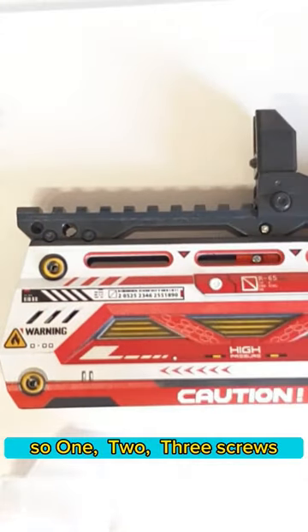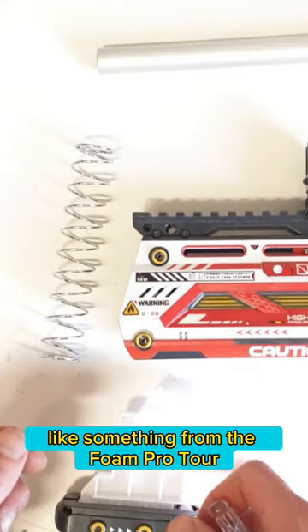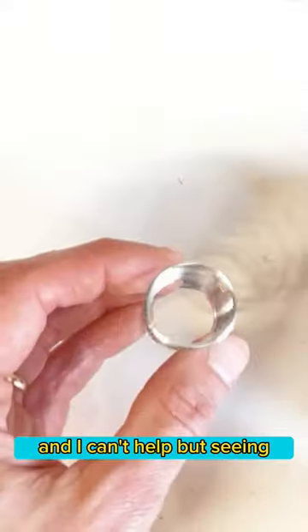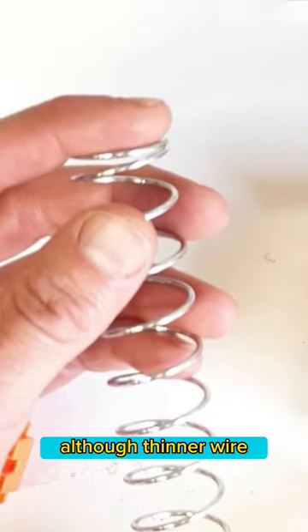One, two, three screws and your barrel and your spring come off the end of this. It's hardly a quick teardown like something from the Phone Pro Tour, but it's going to make modding much, much easier. And I can't help but notice that this spring has quite familiar dimensions, although thinner wire.